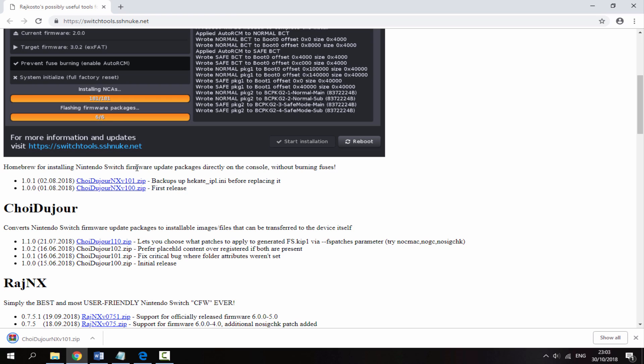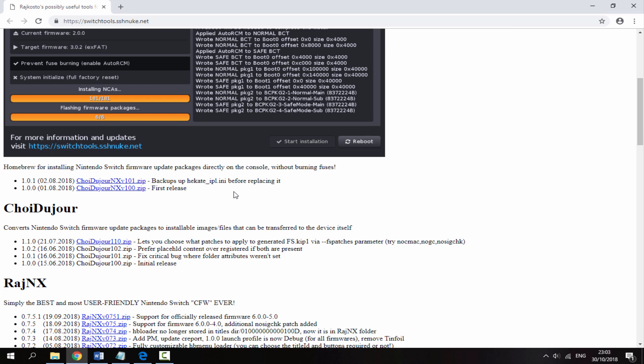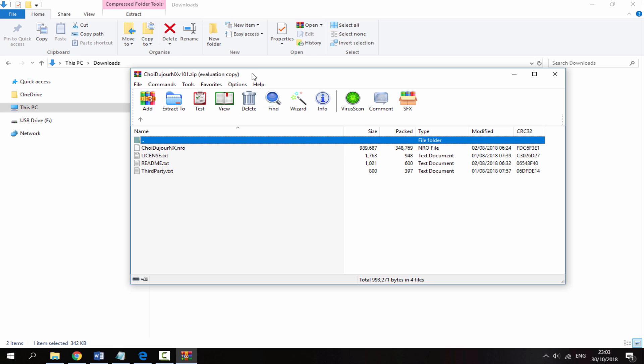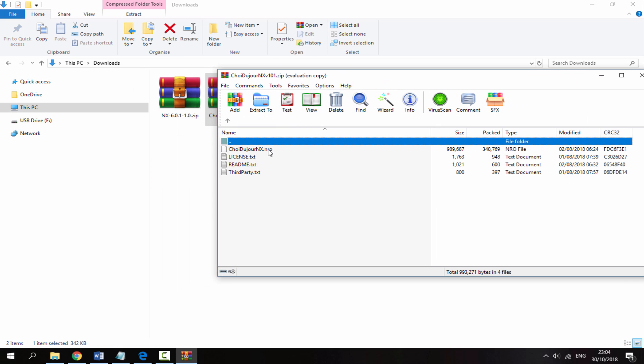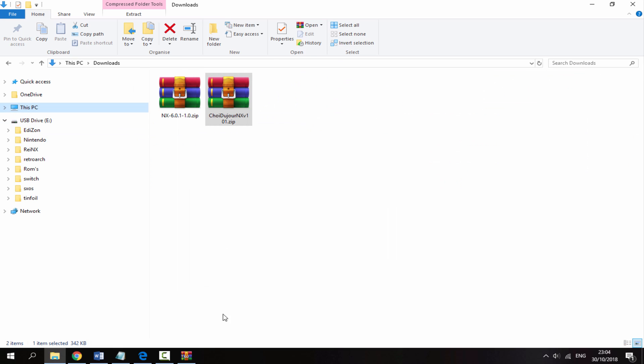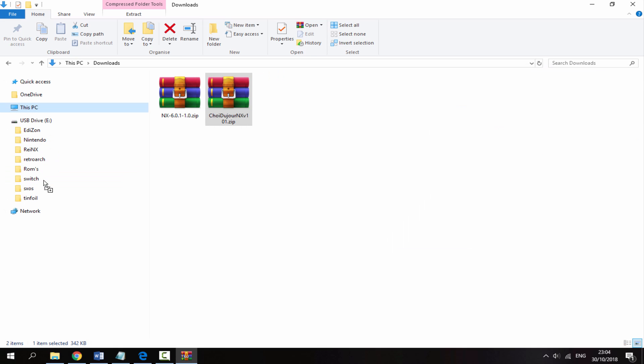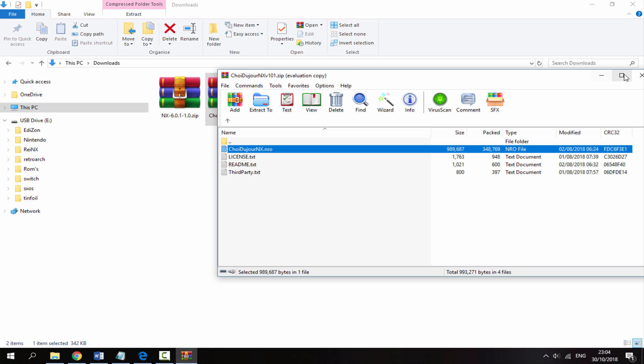Once it has finished downloading, head over to your PC's downloads folder and double-click to open the zip file. All we're looking for is the NRO file, and we're going to drag and drop that into our Nintendo Switch's Switch folder on the SD card.